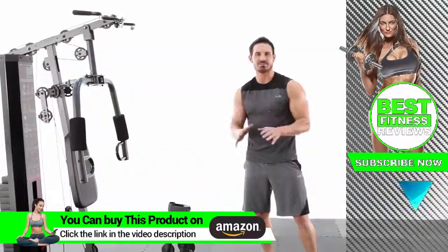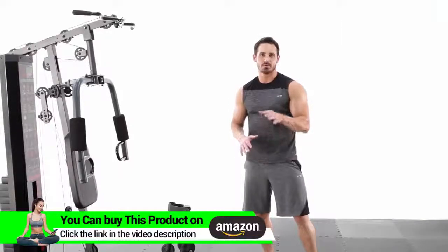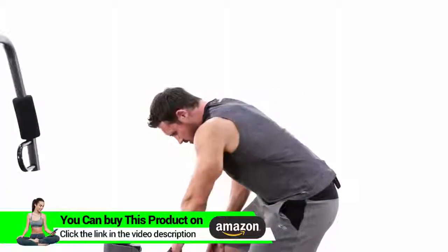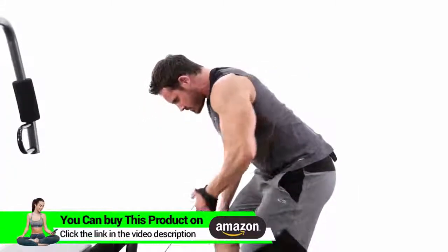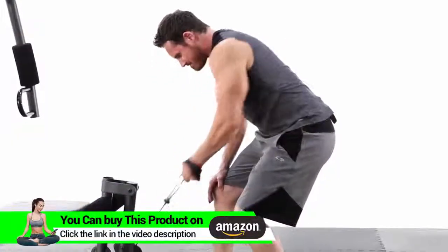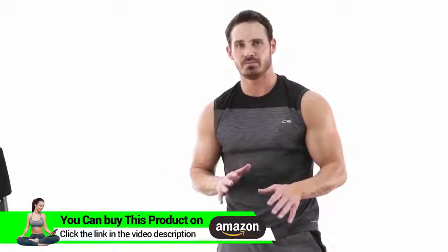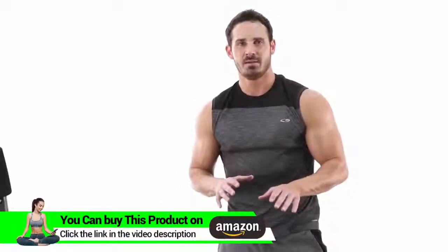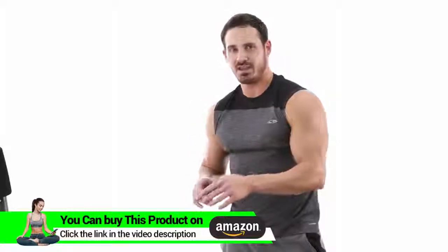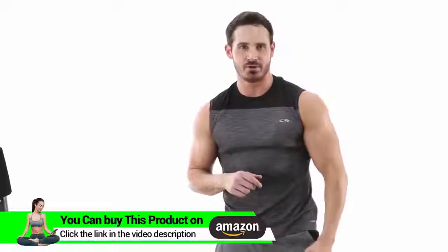Alright guys, so our next exercise is going to be a unilateral low cable row. This is going to really focus on overall back development, and it's great because you can do one arm at a time — really get a full squeeze and a full contraction. I would suggest anywhere between 8-12 reps, 2-3 sets, about a 60-90 second rest. Be sure to get a full extension and a full contraction, squeezing those shoulder blades together. Give it a shot in your home gym today.